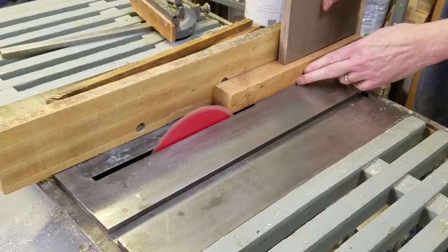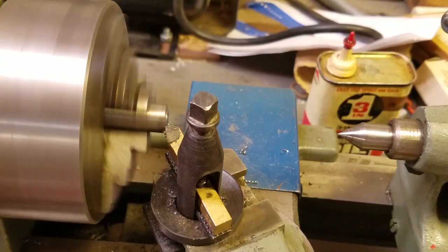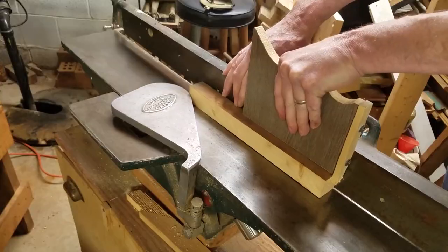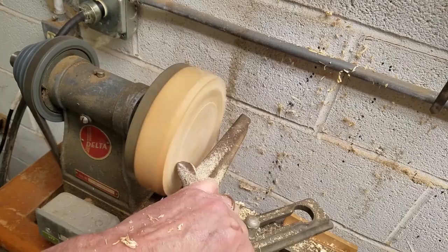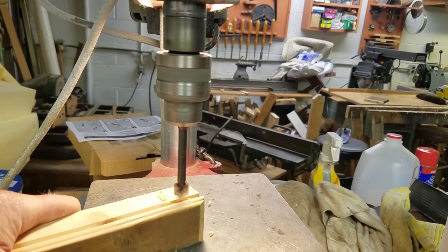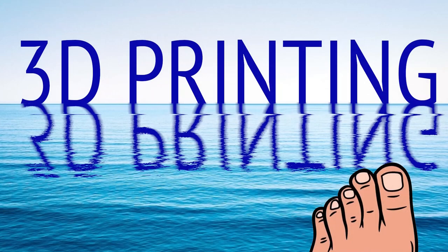Over the past 65 years, I've built hundreds of projects, gizmos, and contraptions. They all had one thing in common: I started with big pieces of material and whittled them down into smaller pieces of material. This is called subtractive manufacturing. Now I'm about to dip my toe into additive manufacturing, i.e. 3D printing.